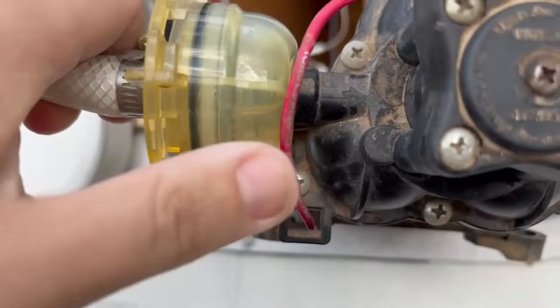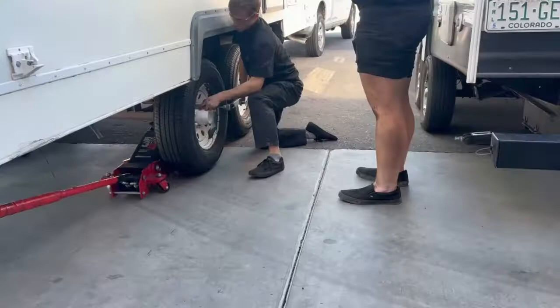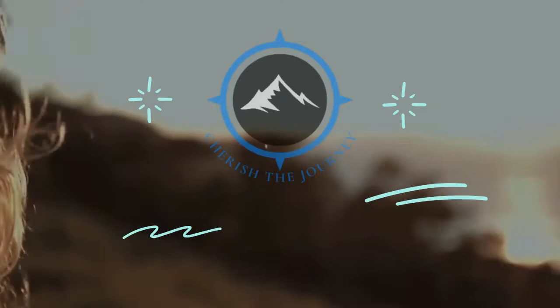Did you burn our water pump? You can see there's water inside there — we're in a pickle, we don't have a spare. Hey guys, welcome to Cherish the Journey, thank you for joining us. If it's your first time here, thank you for checking out this video. We are in the process of doing a renovation on our fifth wheel, making it live-in ready, and it's coming up real soon. We're going to be moving into this thing real shortly. Just wanted to give a short update on what we've done.